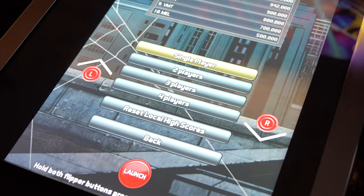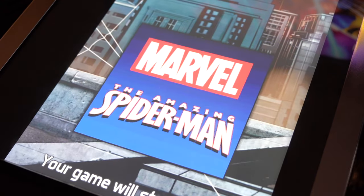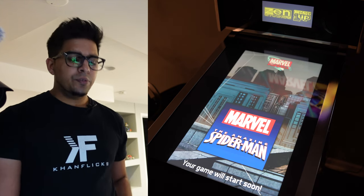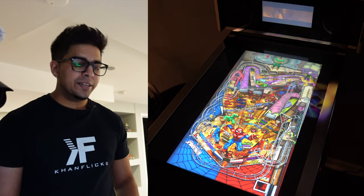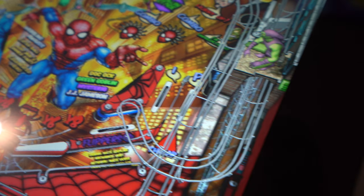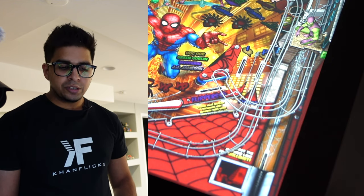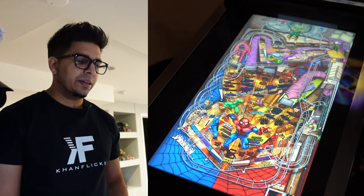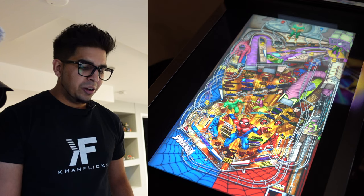Just to give you a little bit of a demo, we're going to try out The Amazing Spider-Man. I'm going to hit launch. You can see they have single-player, two-player, three-player, and four-player modes, and you can reset the high scores. We've got a nice high-quality screen with nice graphics — when you get really close you can see a little bit of pixelation, but from a distance it's perfectly good. The plunger is actually sensitive: if I move it slightly back, the ball goes slightly; if I go full force, it springs up. You can actually hear the solenoids moving about — that's a realistic feel.